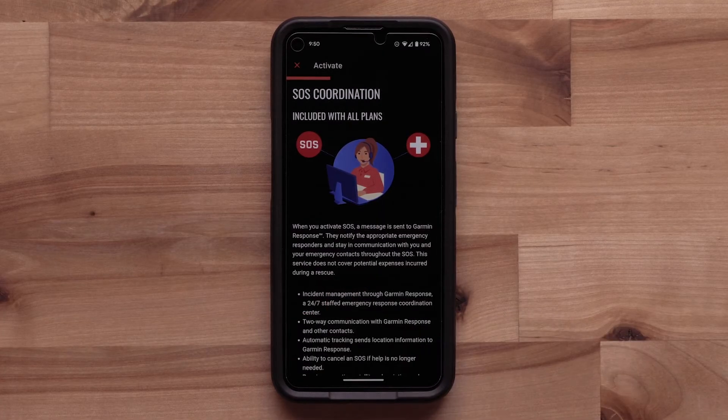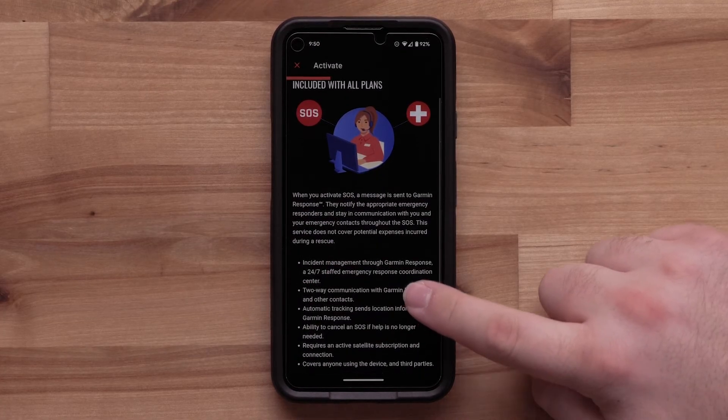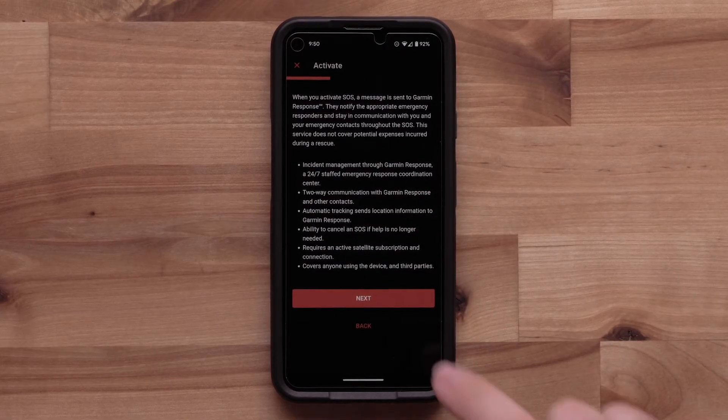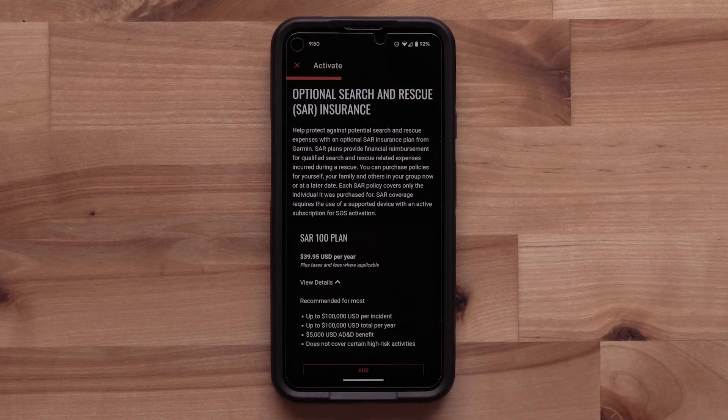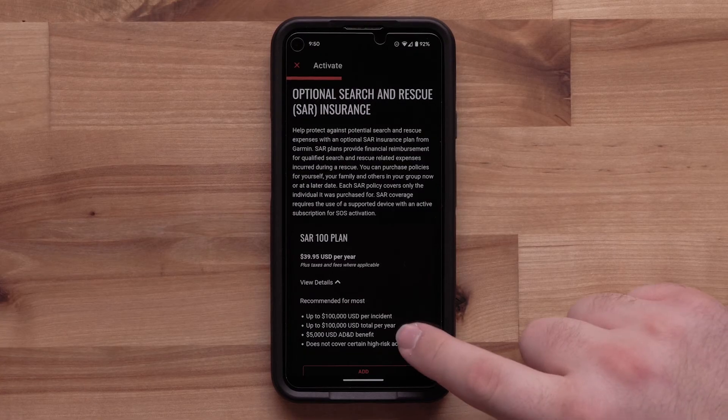Review the SOS Coordination details. Then select Next. Now you can add the additional Search and Rescue insurance. This is not required, but may be helpful to those looking for the additional benefit. It can be added at any time. Additional details are available to learn what each plan has to offer.